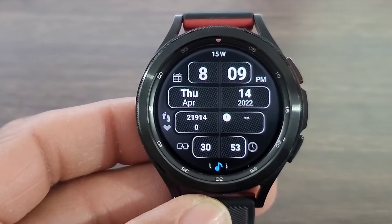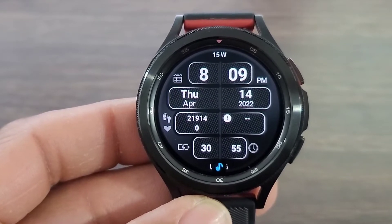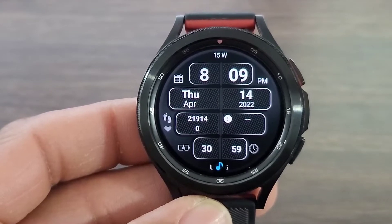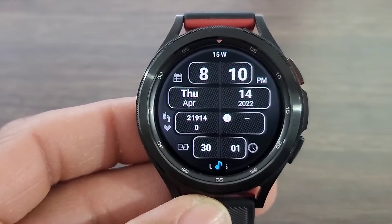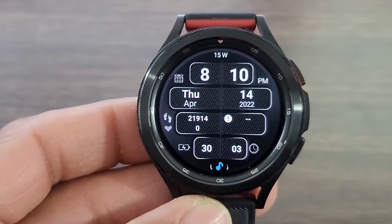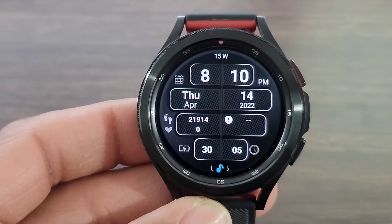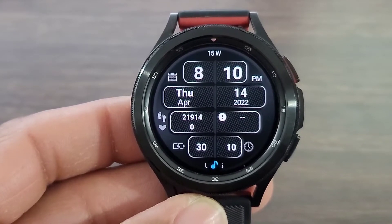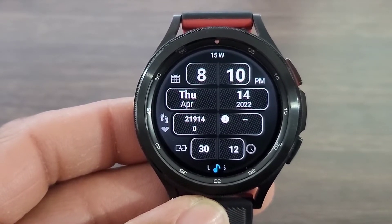If you're looking for a battery saving watch face, this is going to be the watch face for you. If you want to step out into some color, you're going to be able to customize the color theme of this watch face. I like the design, I like the uniqueness, I like the fact that this watch face stands out. The name of the watch face is called TSD 33.